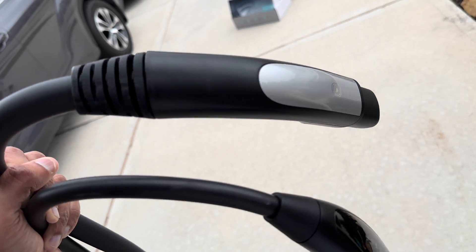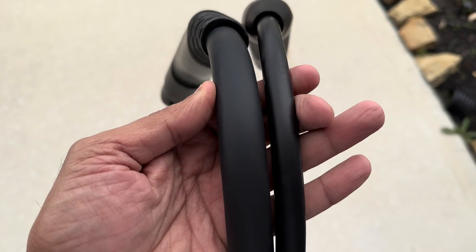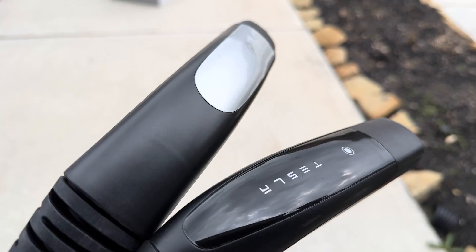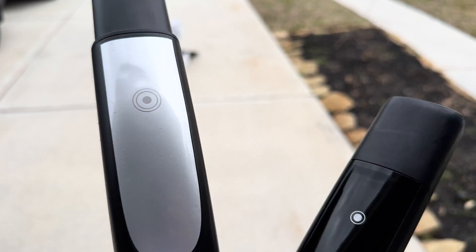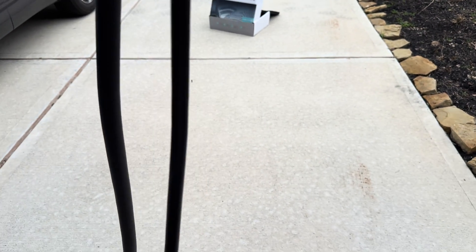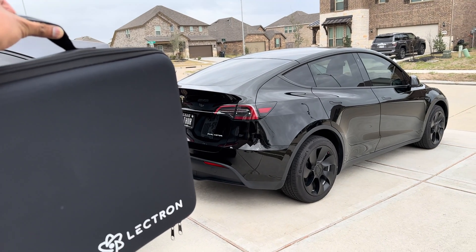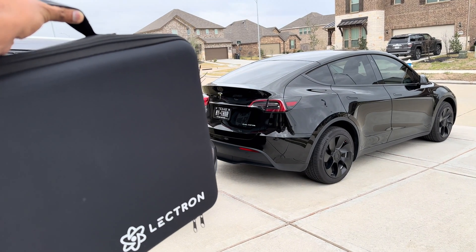This is the original Tesla cable versus the Lectron extension — you can see how much thicker the Lectron extension cable is. If you're worried about the extension cable not being good quality, I can assure you that the Tesla wall charger cable is actually inferior compared to this Lectron cable in terms of thickness. It has two 8 gauge copper conductors plus 10 gauge support, and it also comes with a nice carrying case so you can take your extension anywhere you want.